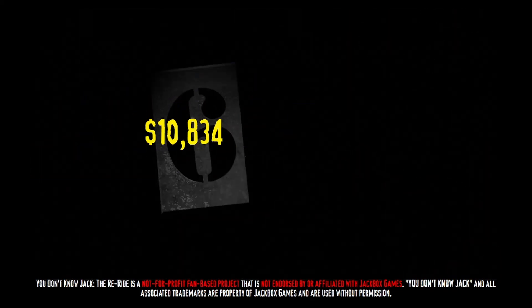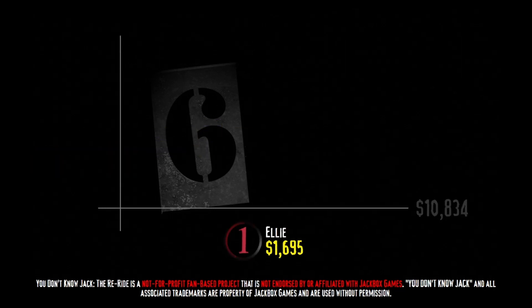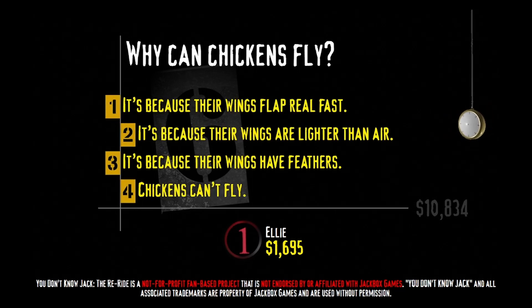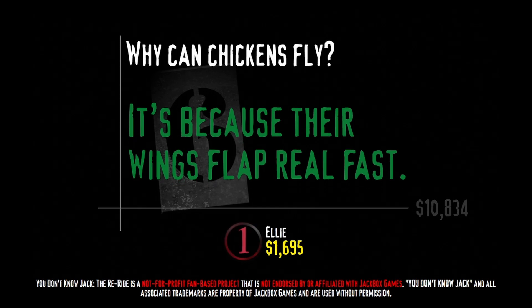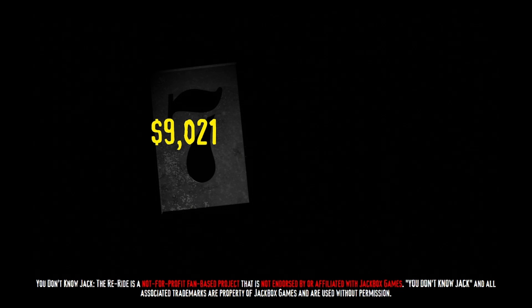It buzzes a lot. Now that is awesome. Here's your category: 'Which Came First, the Barbecue Sauce or the Marinade?' Speaking of chicken wings — why can chickens fly? It's because their wings flap real fast, it's because their wings are lighter than air, it's because their wings have feathers, or chickens can't fly. Smart people choose this: they just flap them real fast — faster than gravity pulls them to the floor. As good as chicken wings are, I find myself more partial to a well-seasoned chicken finger. Oh, that makes my taste buds fly. Hit your buzzer! Now that is what I call a value.